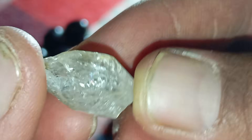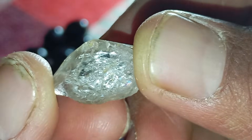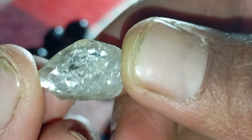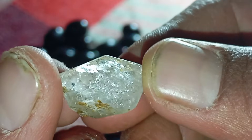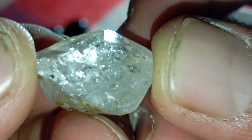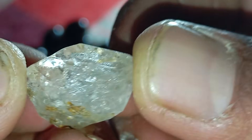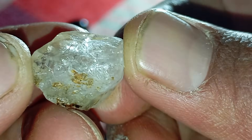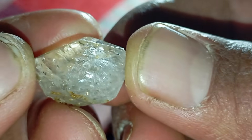Identifying a rough diamond at home can be challenging, especially because natural diamonds in their raw form often look similar to quartz, calcite or glass. However, there are a number of practical tests you can perform safely at home to estimate whether a stone might be a real rough diamond. These tests are not 100% conclusive, but they help you understand the stone better before seeking a professional evaluation.